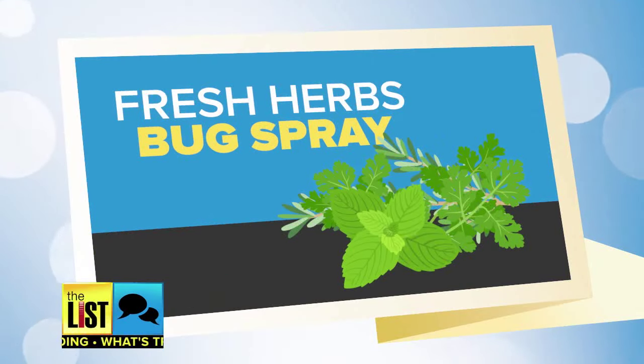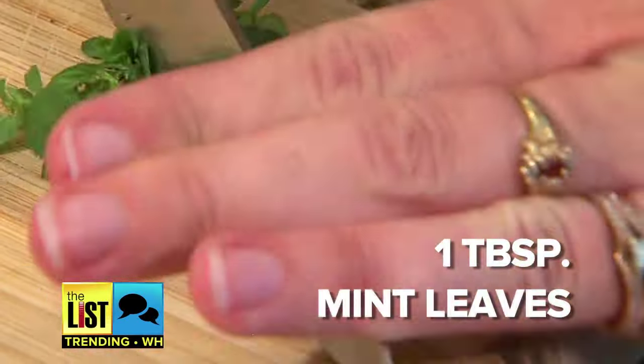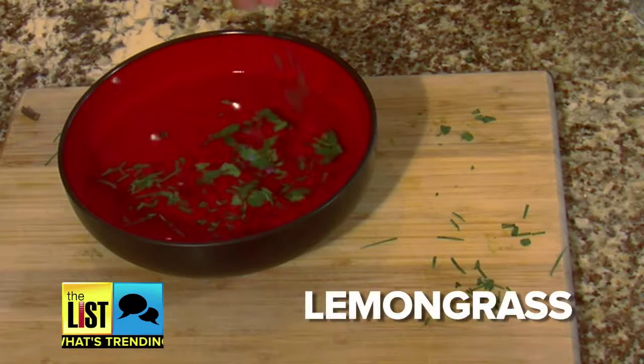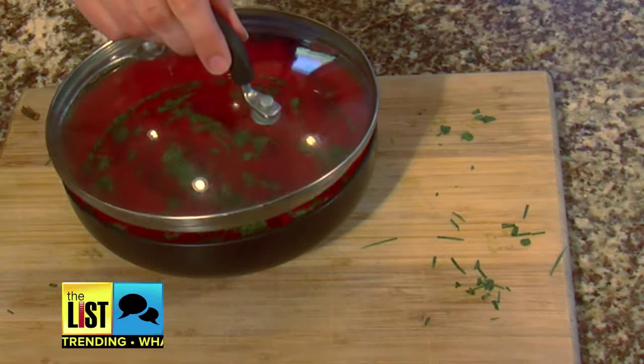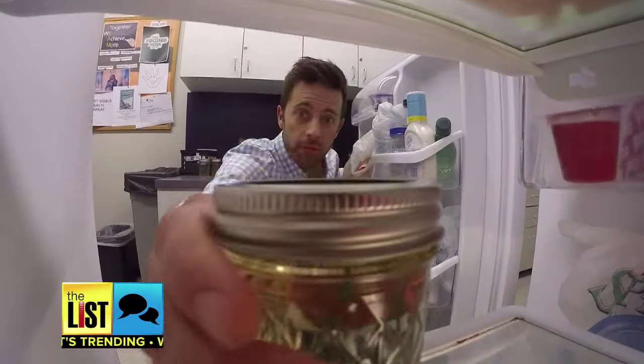Next up, fresh herbs bug spray. Boil 1 cup of water, pour in 1 cup of rubbing alcohol, add 1 tablespoon of mint leaves, and 3 to 4 tablespoons of herbs like lemongrass or catnip. Keep it covered and let it cool, then strain out the herbs. This is almost like a party drink. You're going to want to store this one in the fridge.